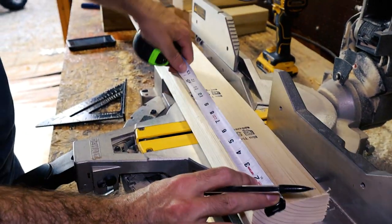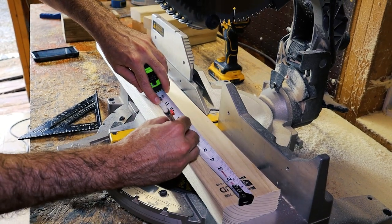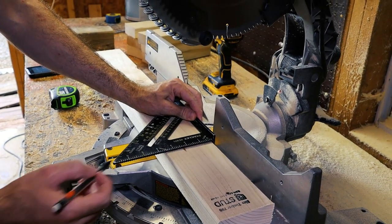Now I'll make one nine-inch cut and this will be for the back bracing, and then I'll do two seven-inch long pieces which will be for the top part of the legs.